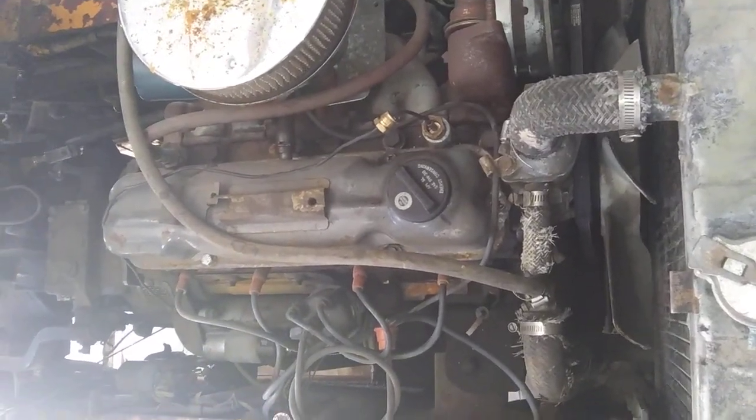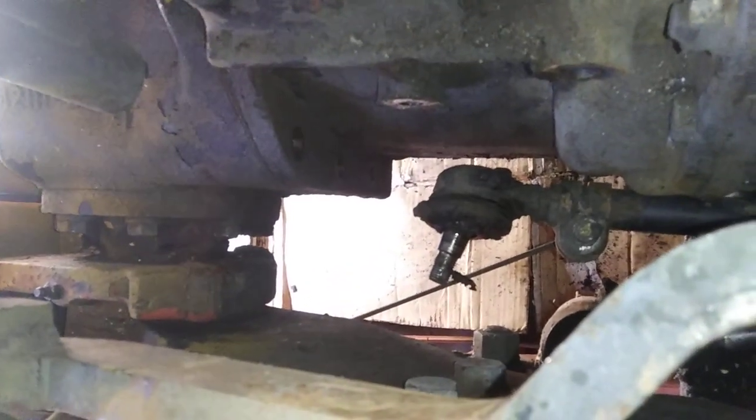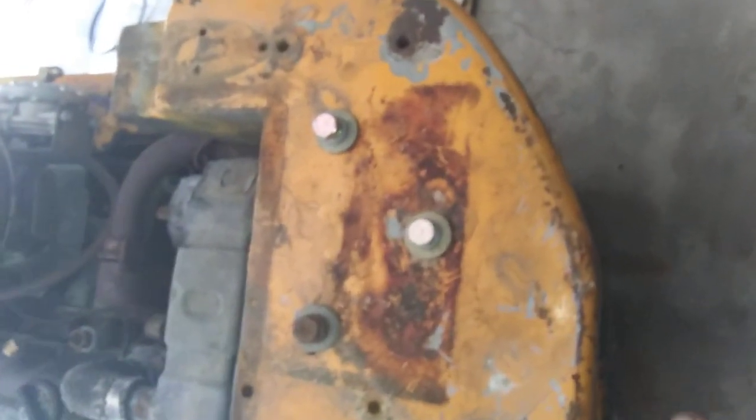I've pretty much gone through and disconnected the wiring. I pulled out the steering box, and there was a connector down here that I had to use the pickle fork to get off to get the steering box out. So the steering box, steering column, and steering wheel all came out together. I took off the propane tank, which was mounted here.